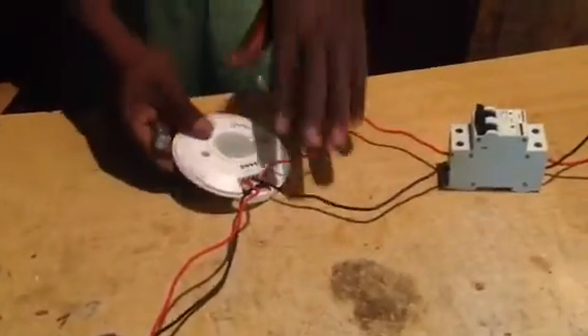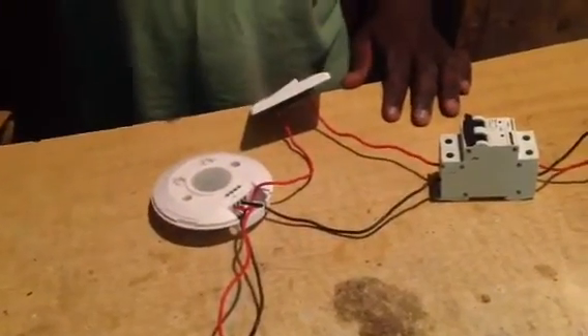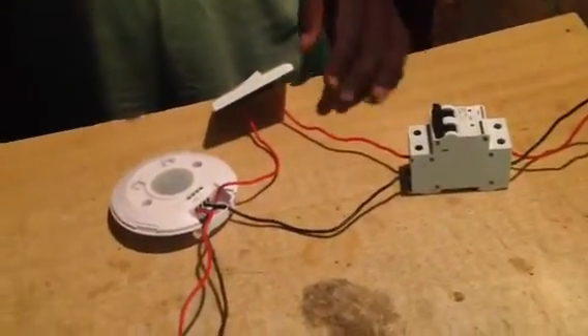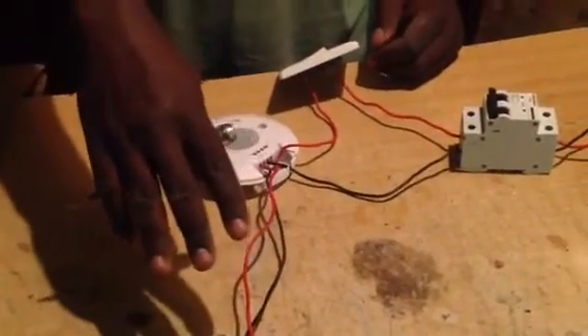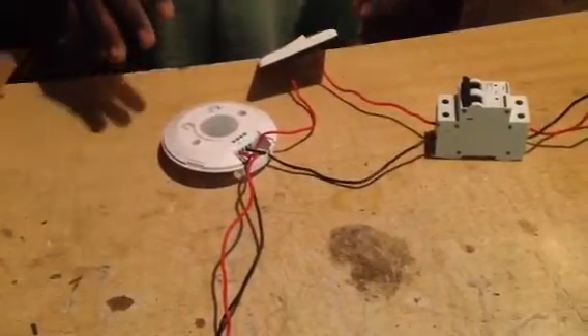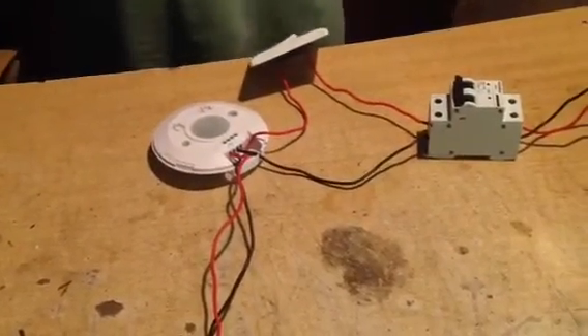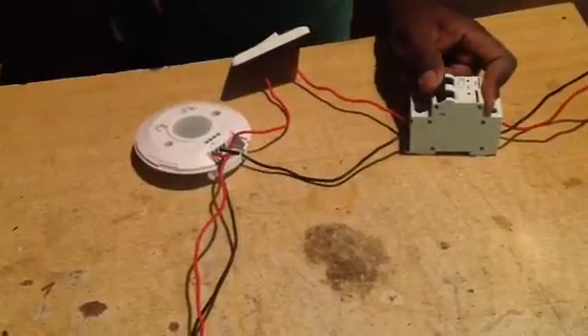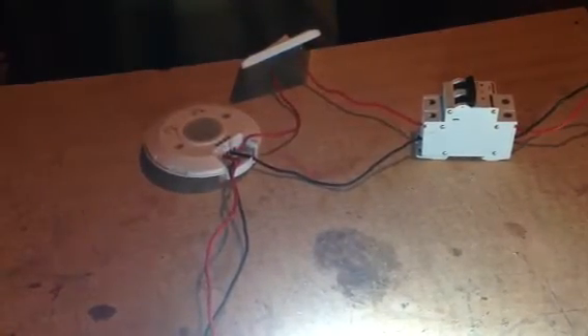If you want to know that your connection is OK, you will put it on and it will light. That is telling you that the connection is OK. Then it will switch off in three or four seconds. So we are going to put a circuit breaker on — that means our connection is OK.